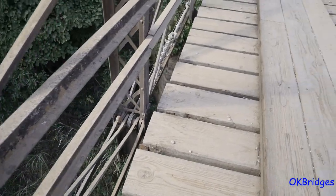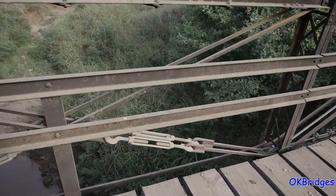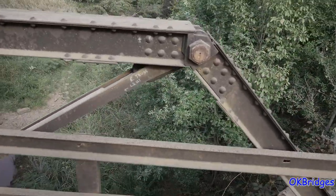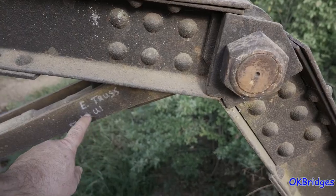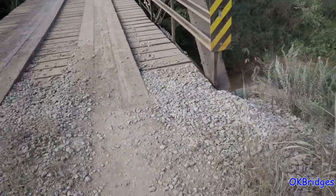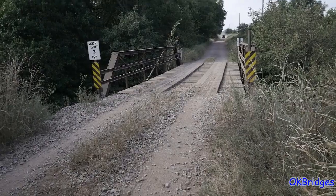I'll put a link to the page for this bridge on my bridge page in the description of this video. But rather nice, rather pleasant little surprise on a Sunday afternoon drive to discover this still here. You can see it's still in service with a three-ton limit. This bridge probably only would have been designed to carry ten tons. Anyway, Oklahoma bridges.